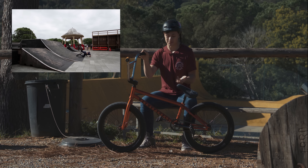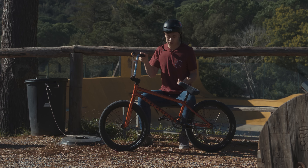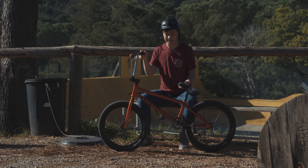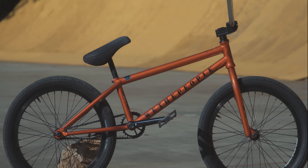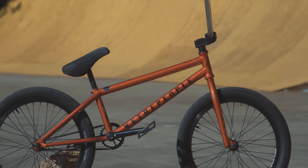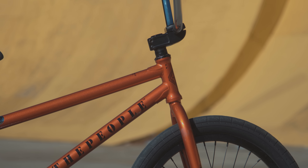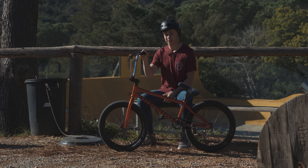This frame is actually really strong — I've had so many crashes and it's absolutely fine, nothing's twisted, nothing's bent, I haven't cracked it or anything like that. I actually cased over the box at South Sea, ended up landing completely flat, and it's still holding up really strong.